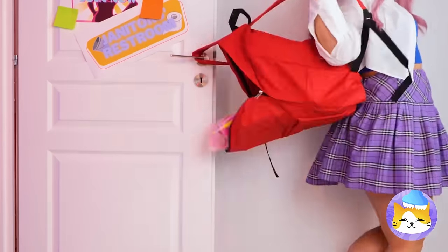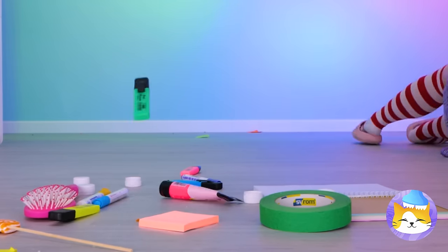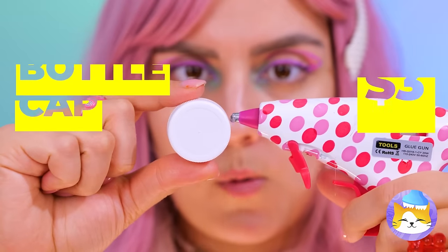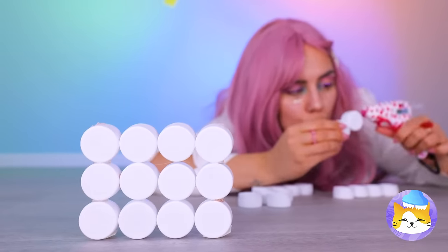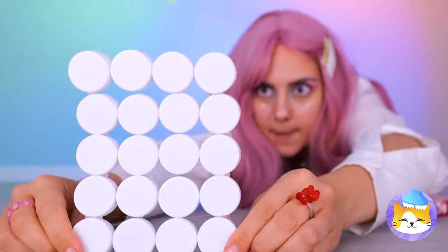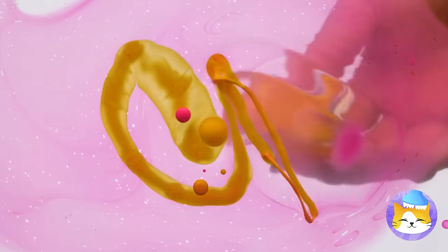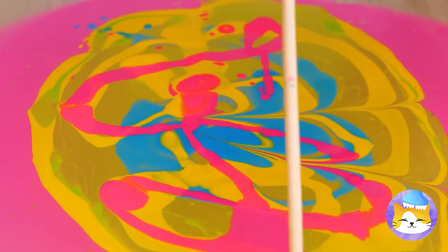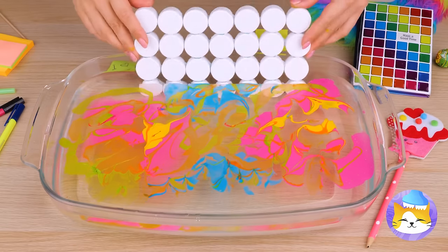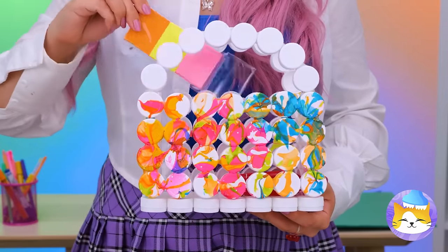That could have been embarrassing — I just had to jinx it. Where are we going to get a new bag? How about we make one — just need bottle caps. Glue a bunch together and stack them up. Now let's decorate: pour some colored nail polish into a container of water, swirl it around, give those caps a nice dip. Look how the colors slide right on — add a handle and it's a purse.